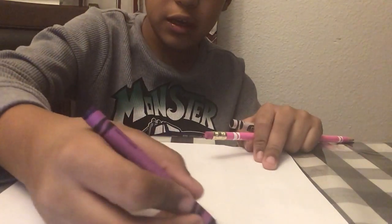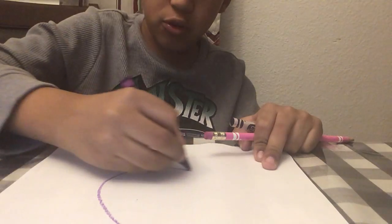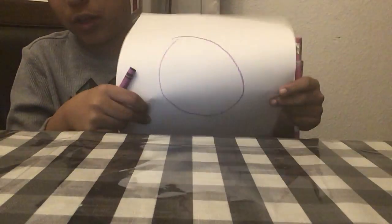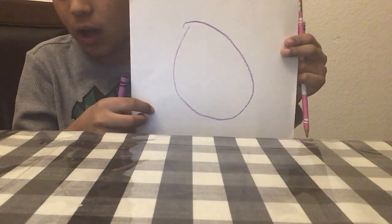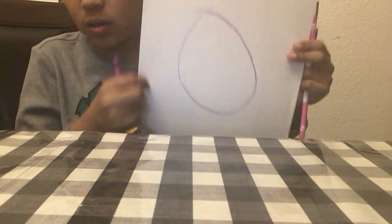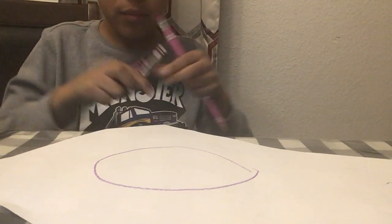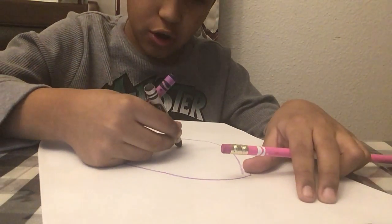First, you're going to start off making a purple circle like this. I'm going to give you a few seconds to copy it. Now that you're done with that, you're going to grab out your black.